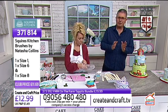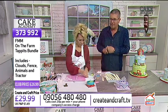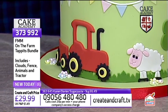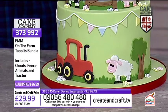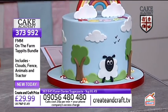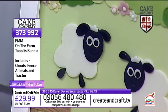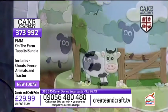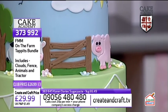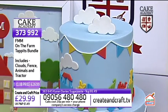After each demonstration we put up a shopping list of what Catherine's been using. We're using just the cloud cutters out of the On the Farm tappets bundle from FMM — item number 373992. The tractor's coming up next, along with the sheep and the other animals. You also get the cloud cutters, the fence, animals, and tractor all included in that bundle.